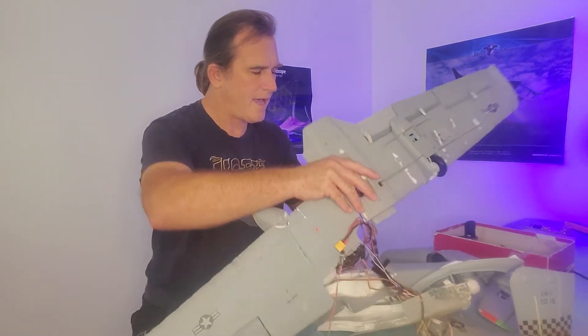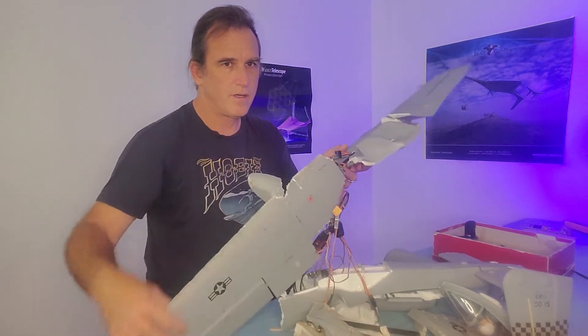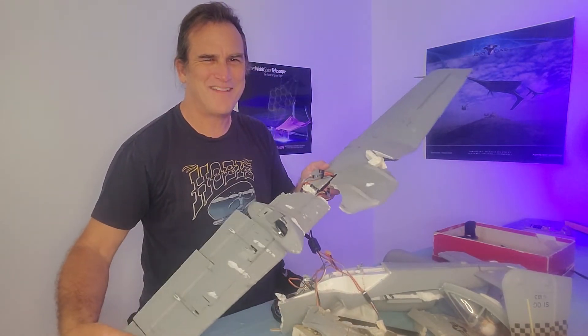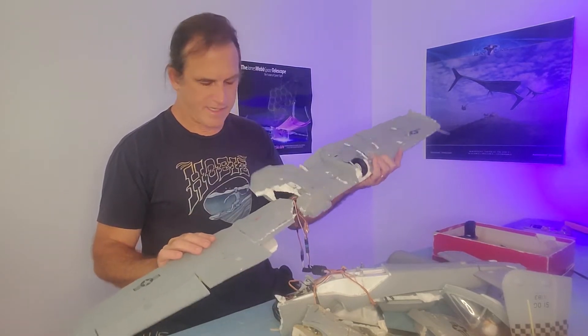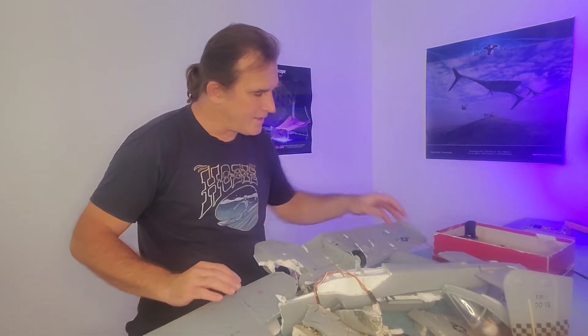Hi, I'm Hobiewan and I had a crash. Oh, look at this. Oh man. Okay, this is just a complete disaster.